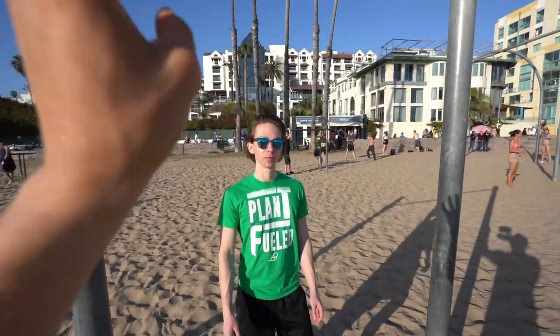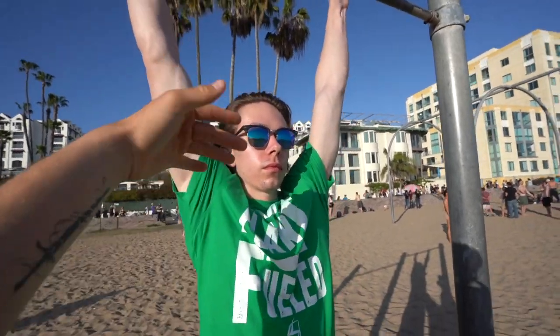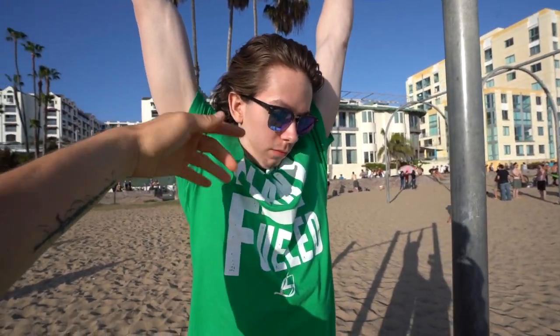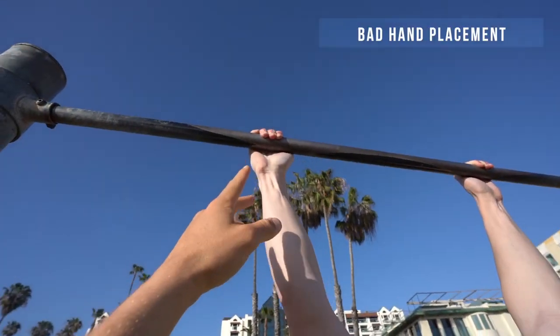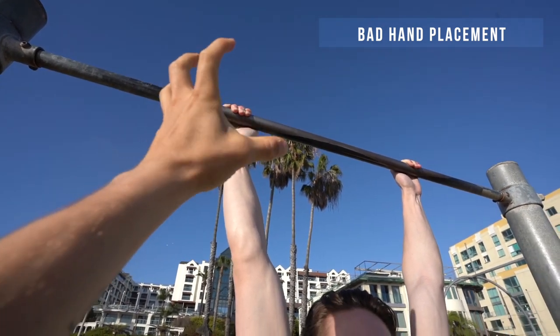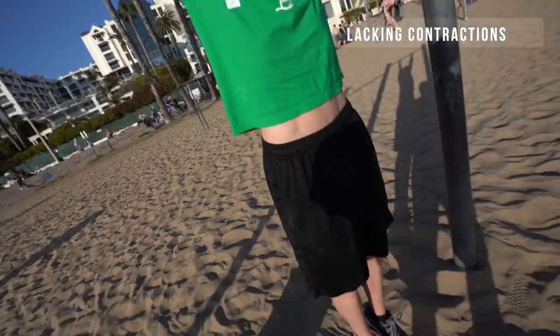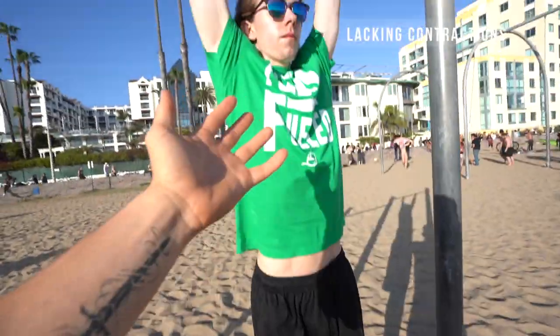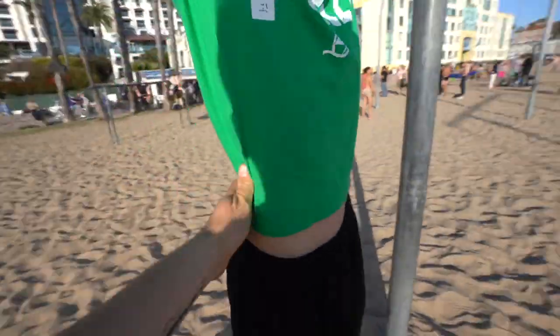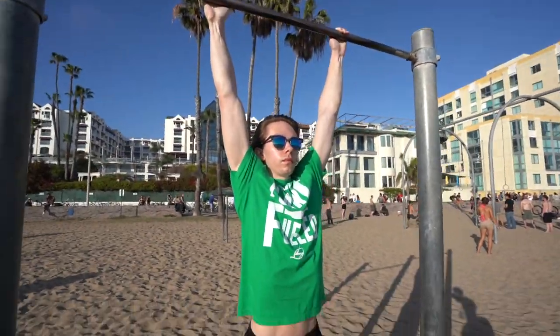I'm gonna show you the bad form first. His chin is tucked — that's fine — but he's always stuck in his shirt, he's a turtle. Next is his hands: his thumb is over the bar rather than under the bar. His elbows are fully extended, his shoulders — everything is just way too loose. His feet are dangling, he's swinging a little bit, and his back and spine are just way too extended. We need to correct it right now.